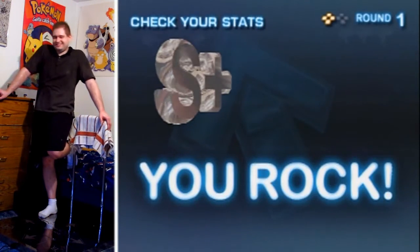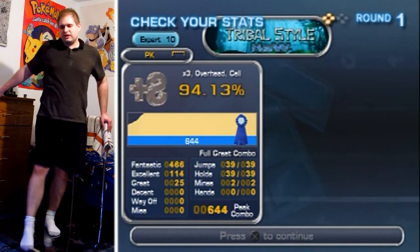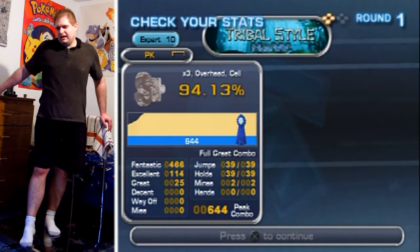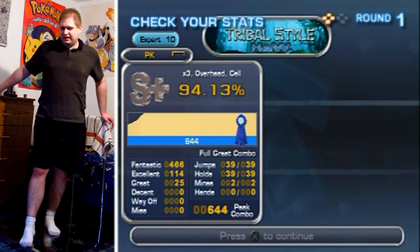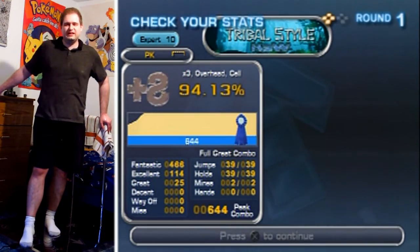I was losing my sync at the end there, because I was nervous playing this, trying to get a full combo. But I got it. It's not my highest percentage, but that's the first time I've ever full combo'd it. That's the thing. I'm glad I got that out of the way. Thanks for watching, and I'll see you later. Bye.